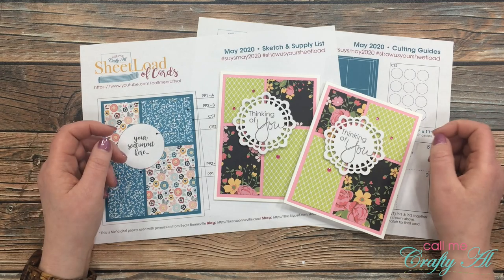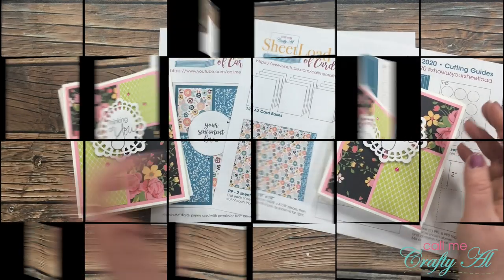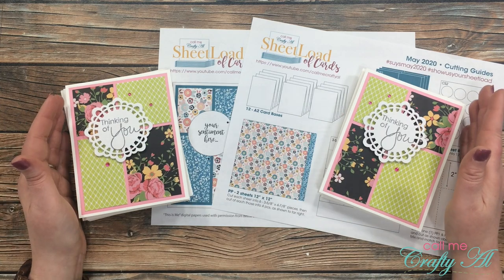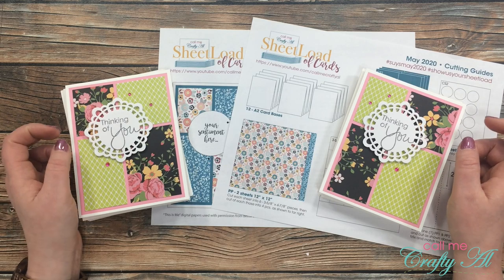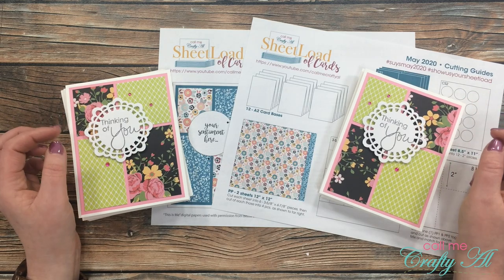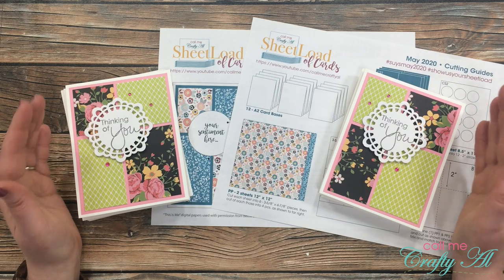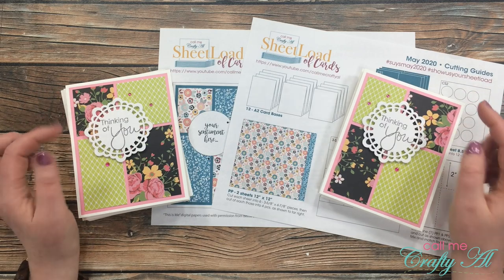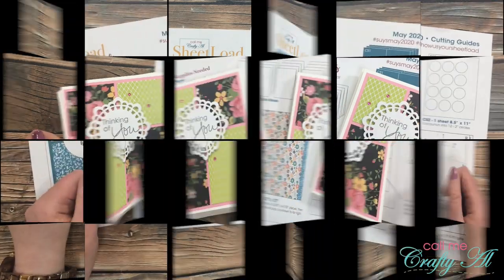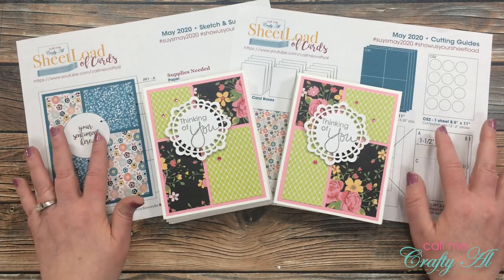You can play along here on YouTube, on your Instagram account, or you can send in a card for my end-of-the-month show us your sheet load feature video. Now, remember a couple minutes ago when I told you about my giveaway? I'm back to tell you the secret word for today's video. To find out more about these secret words make sure to watch the announcement video, but for today the secret word is 'sheet load.'